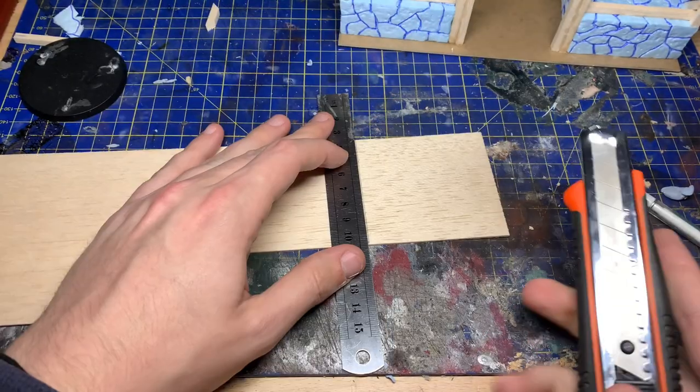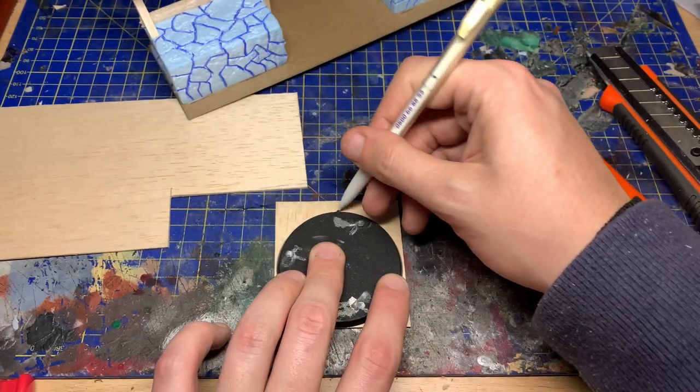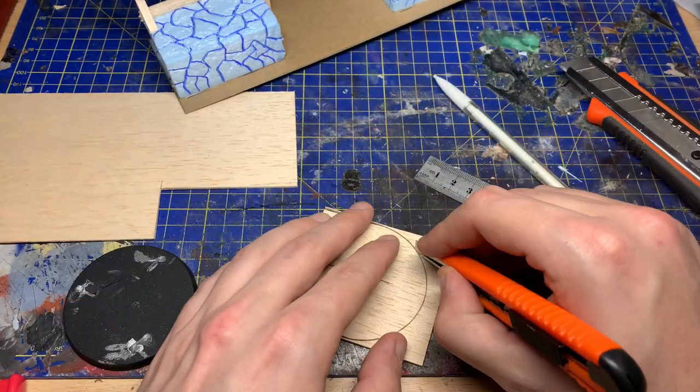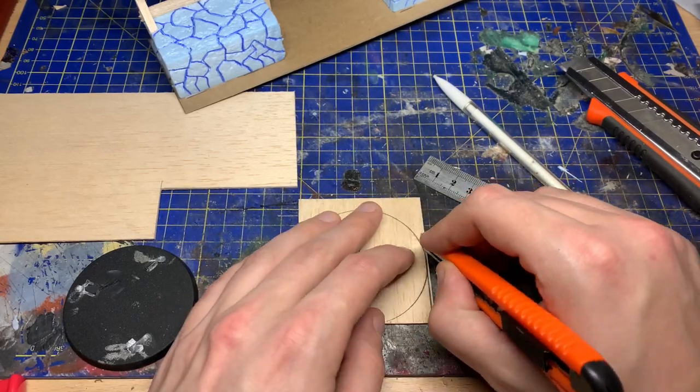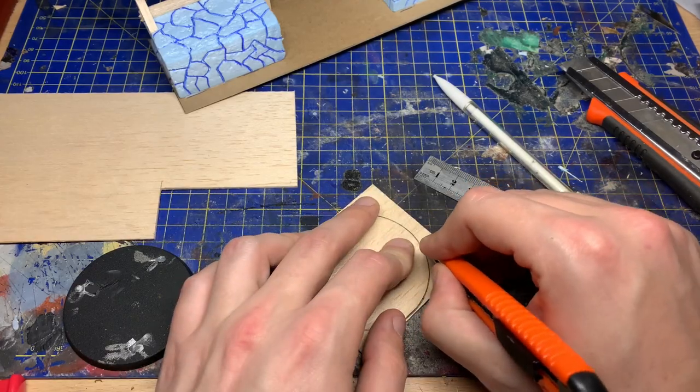I made the gate out of two pieces of 1mm balsa wood. I used an old base to draw out the perfect circle, and was extremely careful with cutting this out, as curves in balsa wood have a tendency to split.